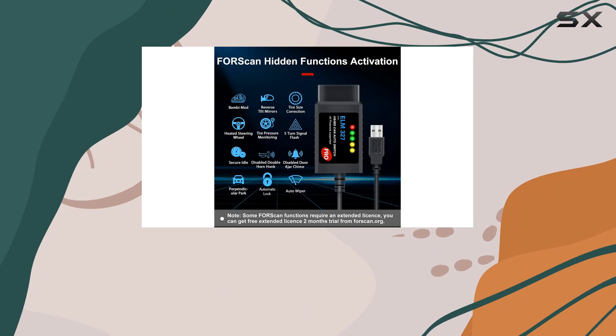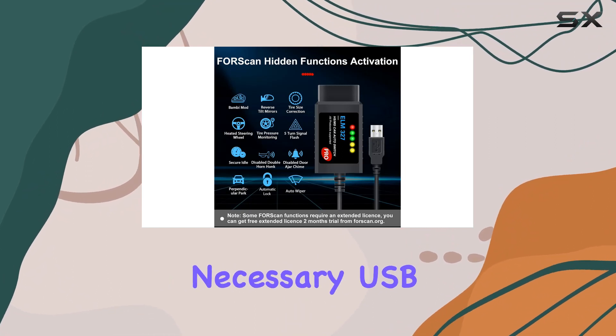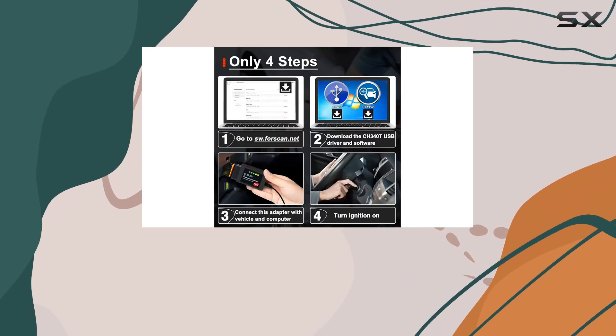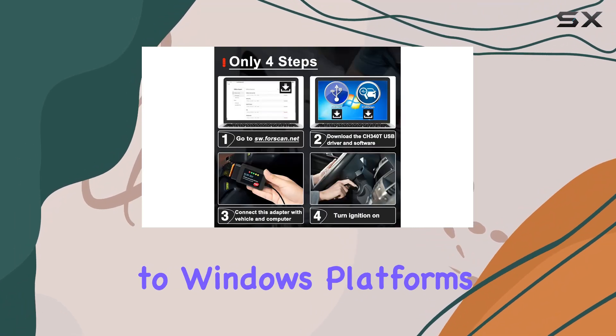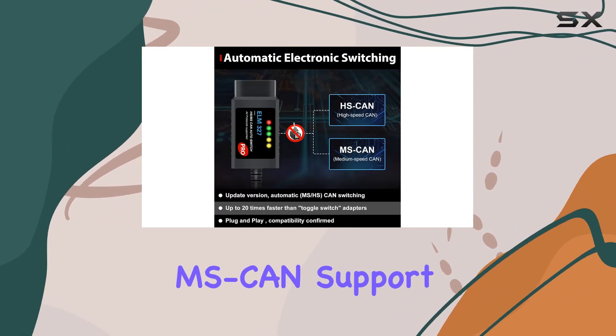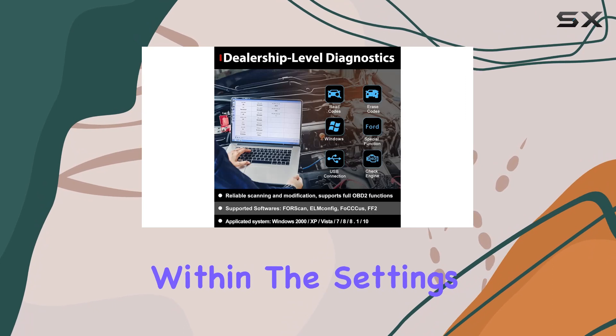Setting it up is a breeze. Windows users can grab the necessary USB driver and FORScan software from swforscan.net. Keep in mind, this adapter caters exclusively to Windows platforms and needs a few steps for configuration, like selecting MSCan support and RTS relay within the settings.